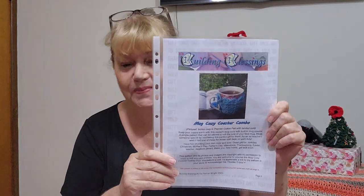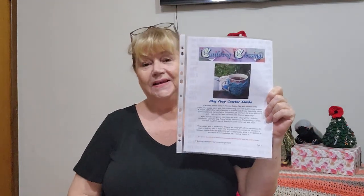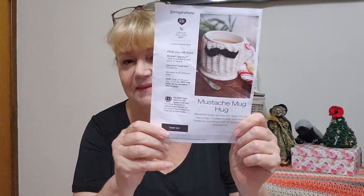My normal go-to Mug Cozy is called the Mug Cozy Coaster Combo by Building Blessings — Karen Wright from her Etsy shop. I actually tested this for her, the only time I've pattern tested for anyone, and yes I love it and I usually make quite a few. But I thought, let's see what else I can find. I did a bit of research and found one I thought was kind of cute — it's called the Mug Hub by Yarn Inspirations, and it's a free pattern.